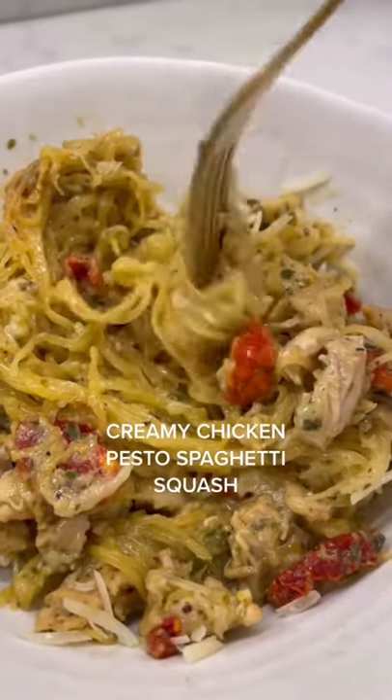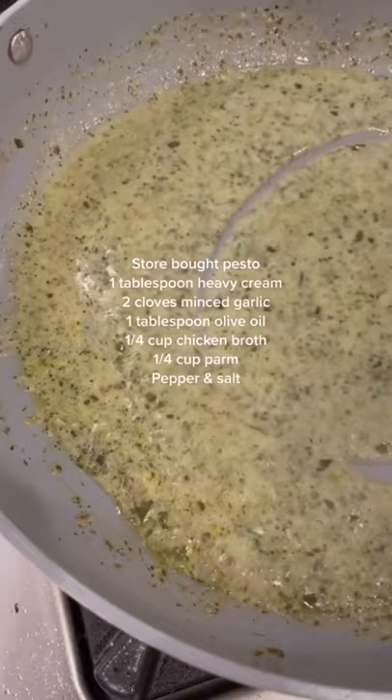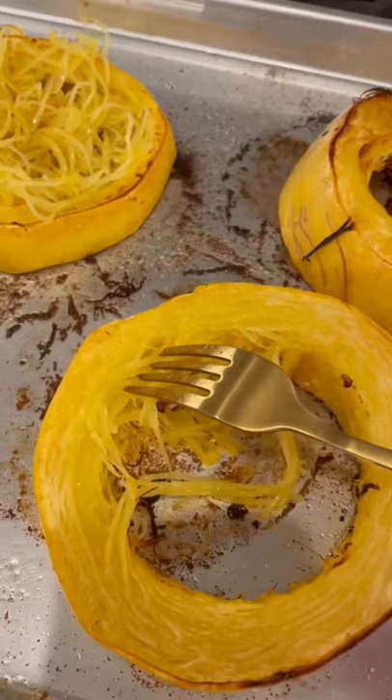Chicken creamy pesto spaghetti squash — I think this is like top three meal I've ever made. I'm simmering the pesto cream sauce here, with all the ingredients, then adding some sun-dried tomatoes. I baked the spaghetti squash for 40 minutes at 400 degrees.